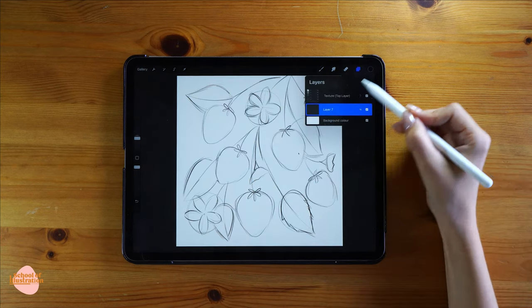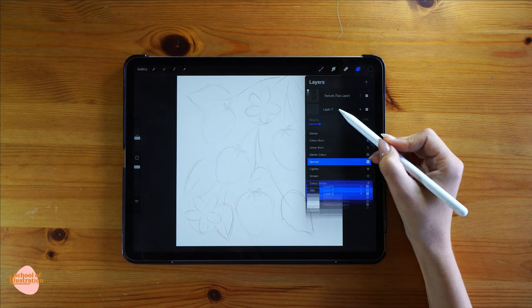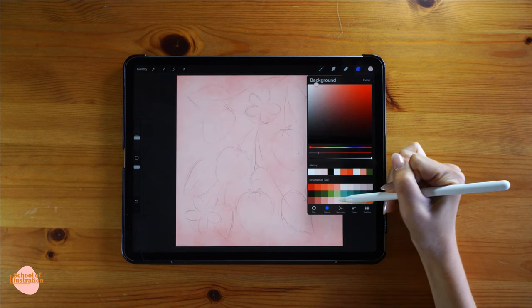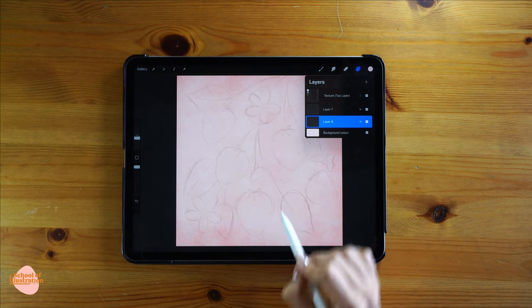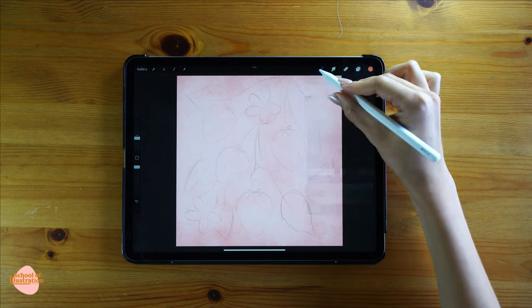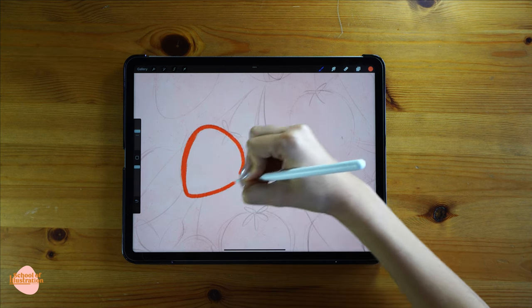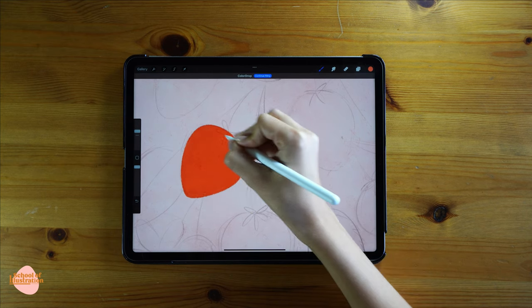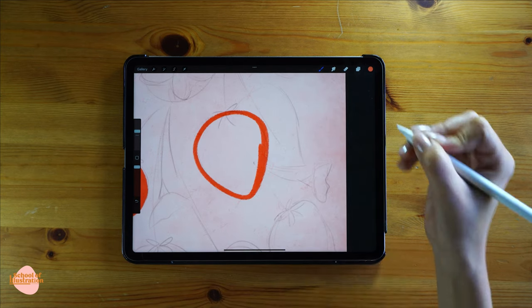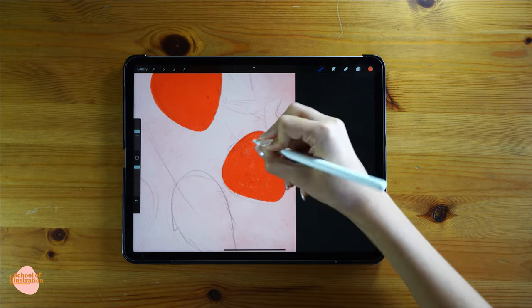Let's start to add color now. I'm gonna create one more layer and move it underneath the sketch, then open the sketch and lower the opacity so it won't be that obvious. I'm gonna change the background color and select a light pink. In the new layer I'm gonna paint all the different strawberries — selecting a pink color and using the pencil brush. I always like to use one layer for each color I apply, so since all the strawberries are the same pinkish-red, I'll use just one layer for all of them.